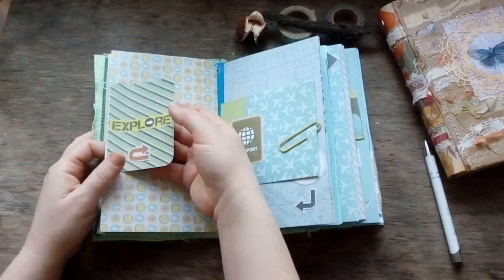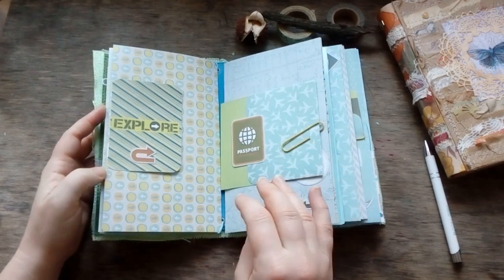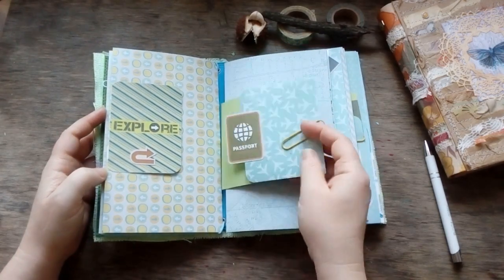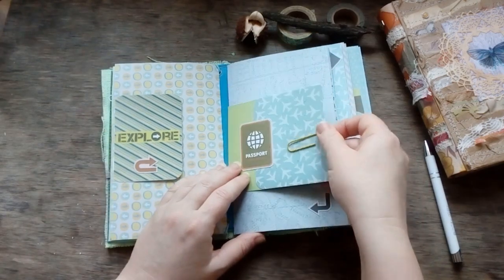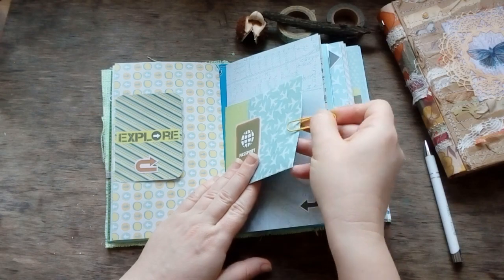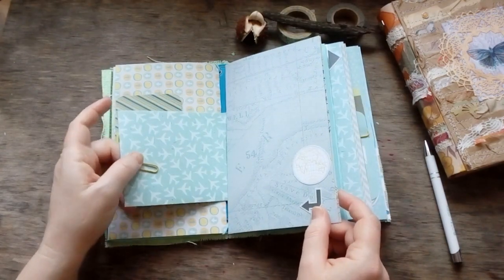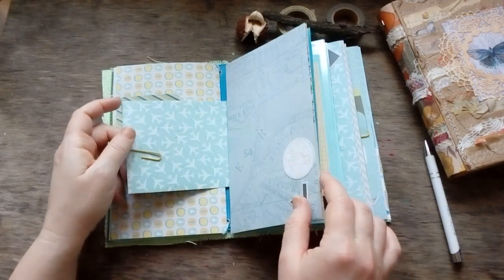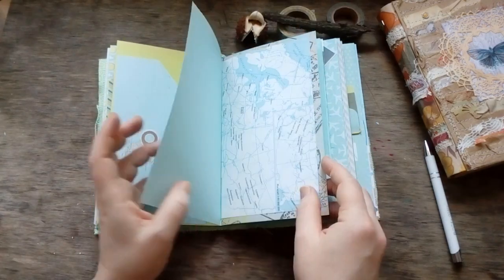The vellum can also be used as a folder — I will probably staple it here to make it a pocket. This is the place where you can keep your password or anything related to your trip, fix it, or take it away and put it in the front position.